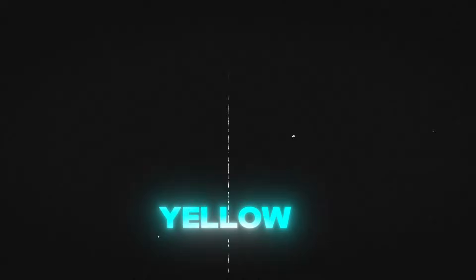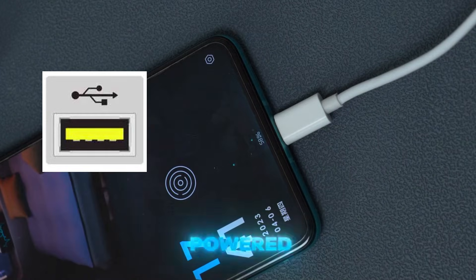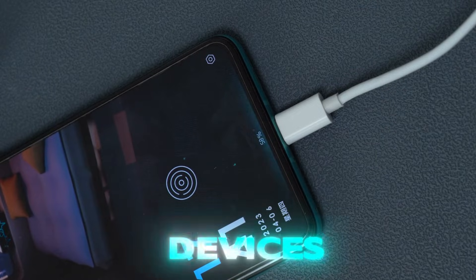Moving on to yellow USB ports. These indicate charging capabilities, even when your computer is powered off — perfect for charging your phone or other devices overnight.